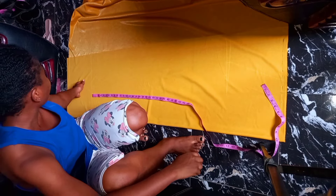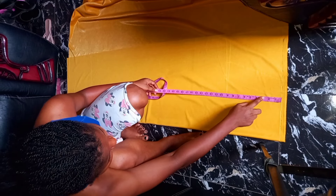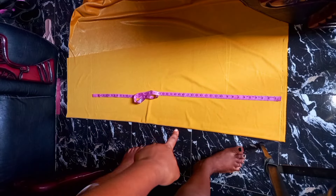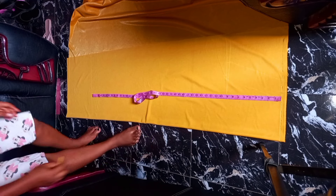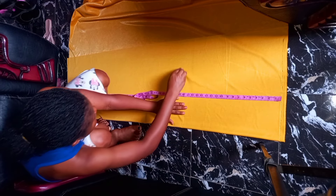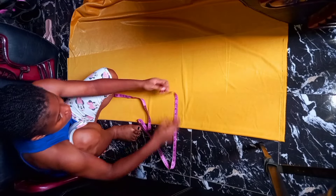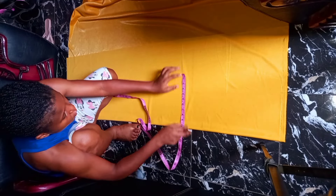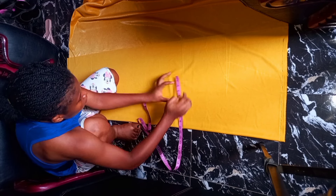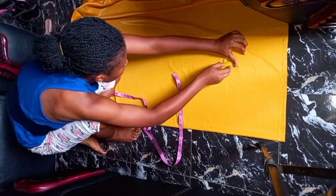From your waistline, the next thing you have to mark is your knee length. From the waistline, I'm going to go down 15 inches — this is where my knee measurement will be. What you have to do is minus one inch from your hip measurements. My hip is 10, so I'm going to be marking nine inches. This is for my knee, plus two inches for ease, then I'm going to connect my hip to the knee.